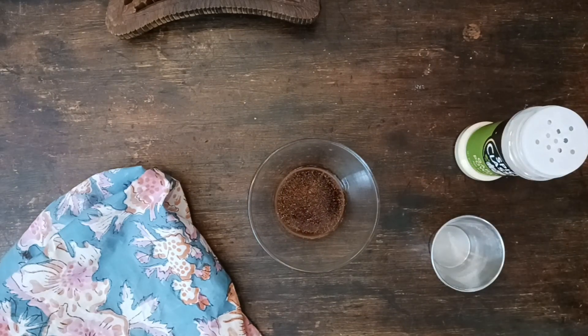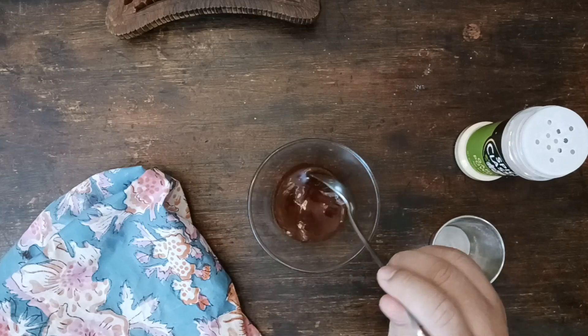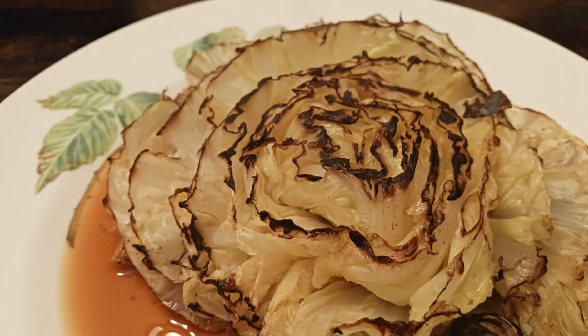And that's it — that's all there is to it. Carefully slide the steamed cabbage onto a plate and then pour the sauce on top. You can tease the leaves open like a rose and look at how beautiful it is.